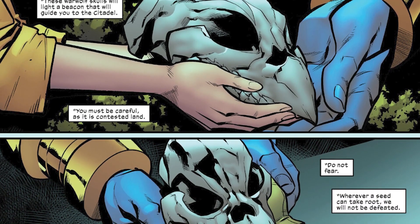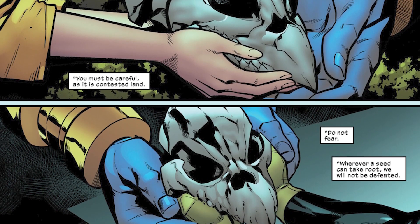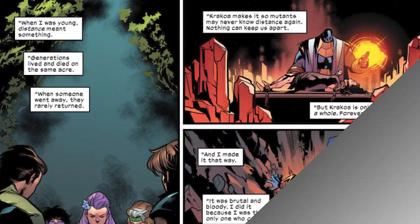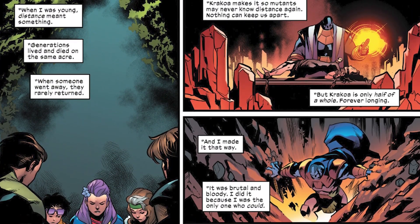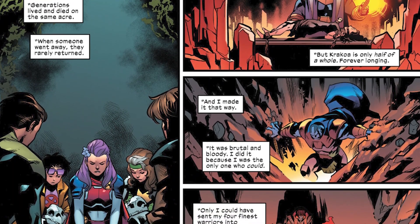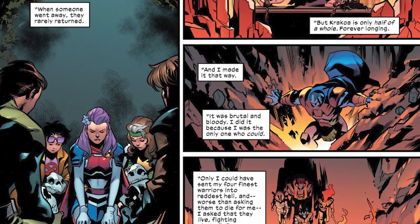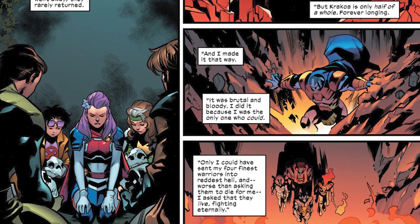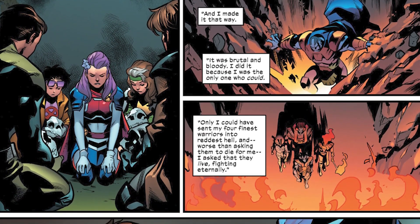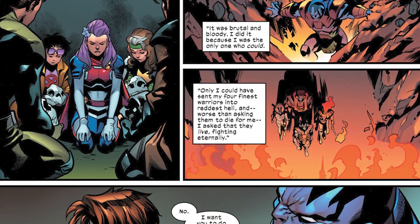Saturyne is the leader of the Captain Britain Corps. In Marvel Comics there is a Captain Britain in every single universe, and they all come together to protect all realities. In Jonathan Hickman's Avengers and New Avengers, the Captain Britain Corps was wiped out completely.